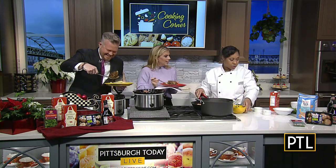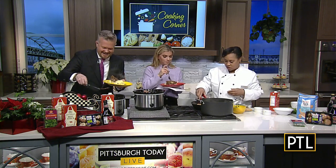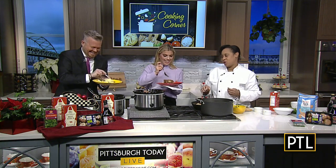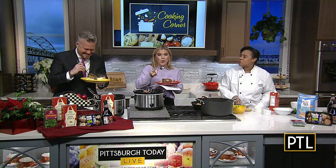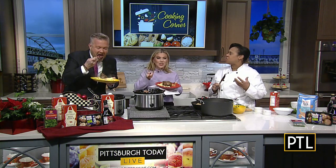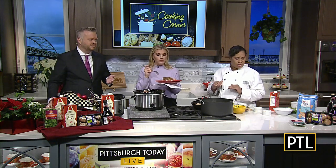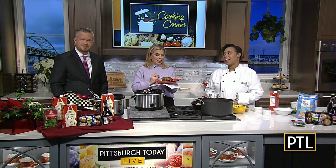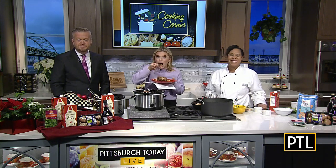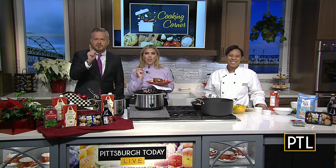You can always put a little bit more parsley right on top to garnish it. That is exactly what I want to eat tonight — really simple and really good. Thank you. For a copy of today's recipe, just go to PittsburghTodayLive.com and click on the Cooking Corner tab.